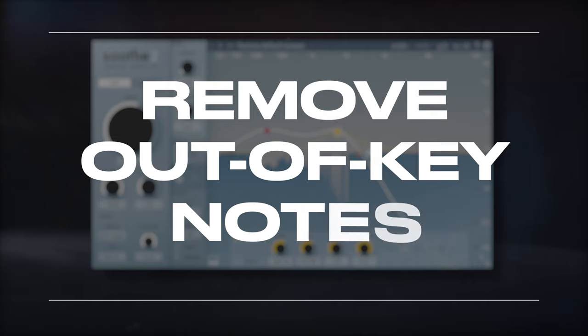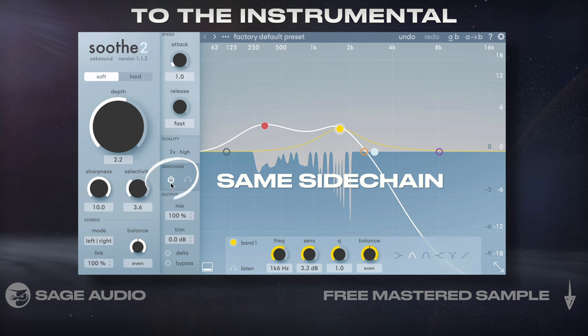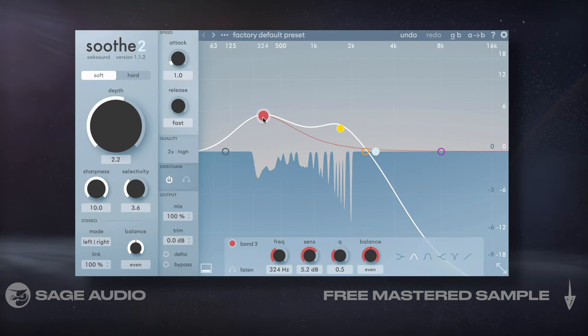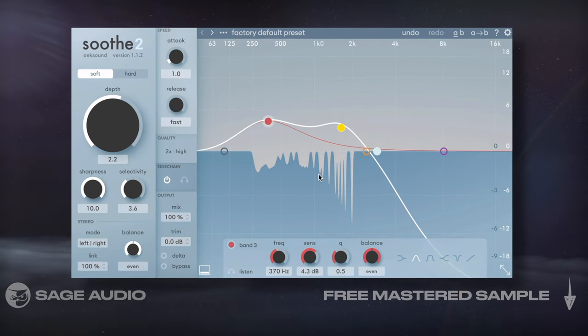Remove Out of Key Notes. We could do the same thing we did in the last chapter, but applied to the instrumental. I'll use the same sidechain as last time, since it worked in this case. In my opinion, this makes the instrumental sound slightly more musical, since it reduces small aspects that don't coincide with the intended notes. Let's take a listen.